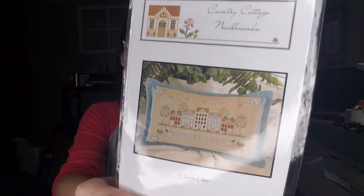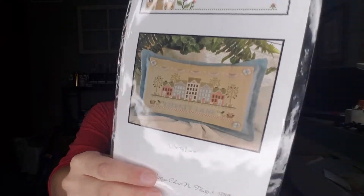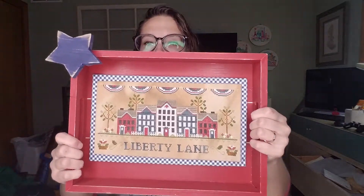My other big finish, which you guys have been waiting for because I feel like I've been working on it forever, is Liberty Lane. I wanted to say Land of Liberty for some reason, but it's Liberty Lane. I did change the colors on this, but this is how it turned out.